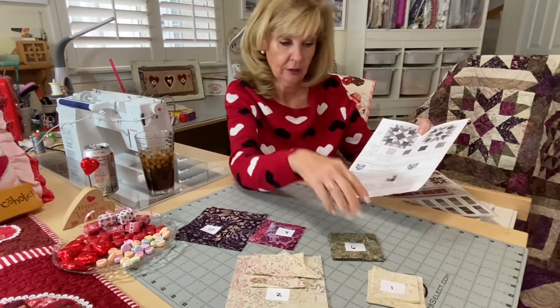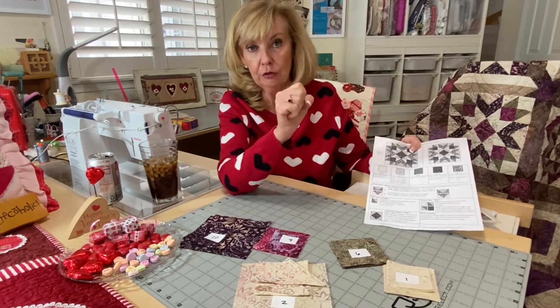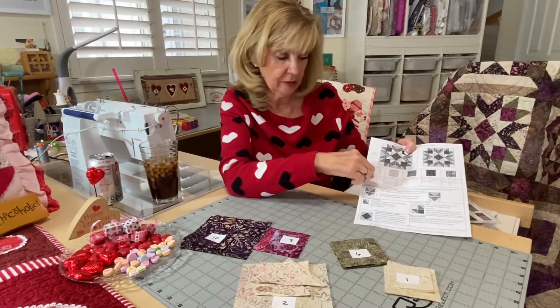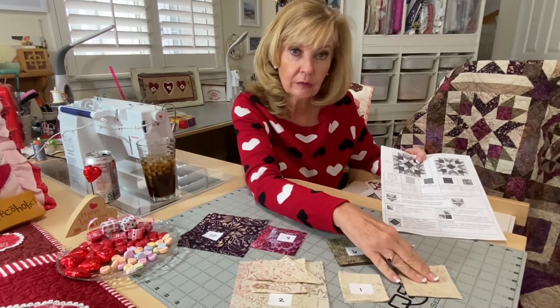So write this down. Fabric one: instead of cutting four three-and-one-eighths, you're going to cut three inches. If you're using the wing clipper, change the first cut to three inches. If you're going to do it traditionally like the pattern says, then you keep it the same.